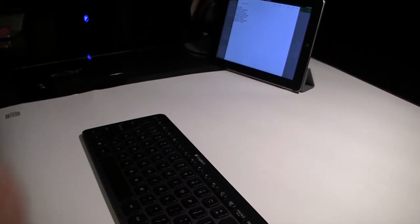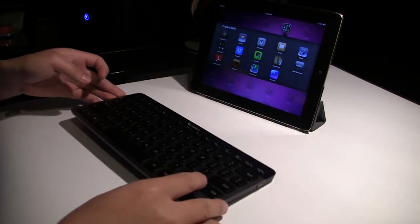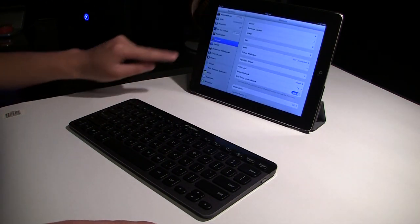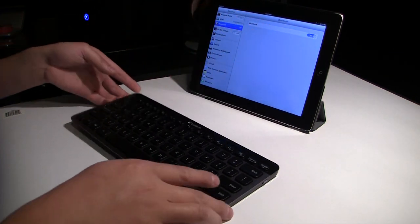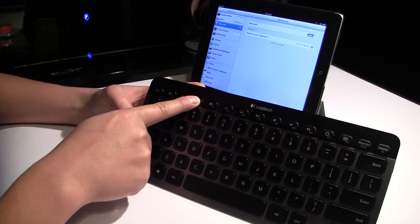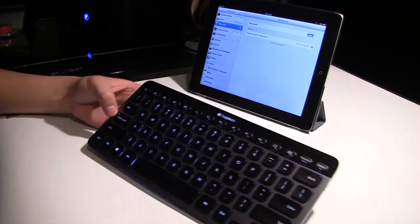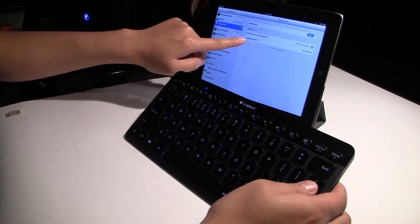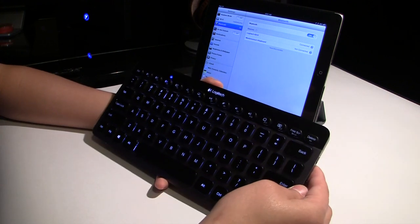You'll notice I have my iPad with me right over here. To connect it, it's very simple — we'll just go into settings, go into Bluetooth, and turn Bluetooth on. To connect the device, all we have to do is hold a Bluetooth button for around five to eight seconds and it'll start blinking. And you'll notice it automatically showed up on the iPad: Logitech K810. Go ahead and push on that, and now it's connected.